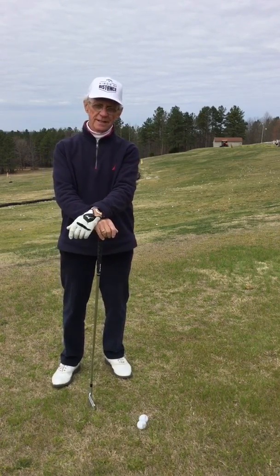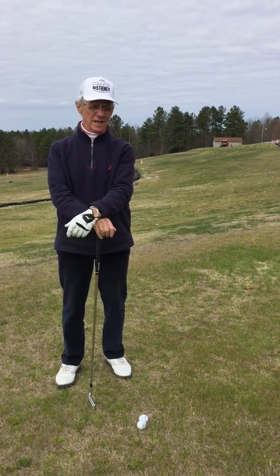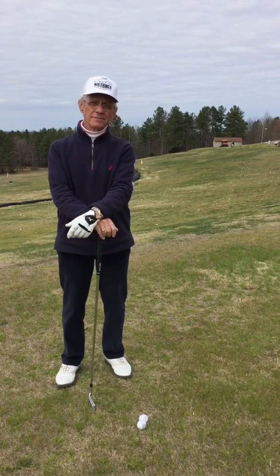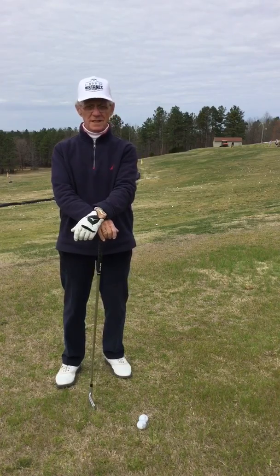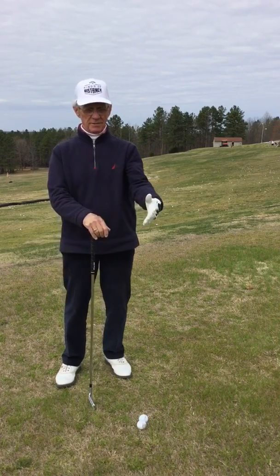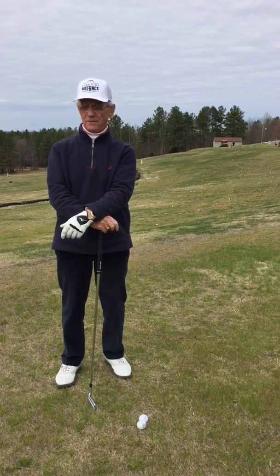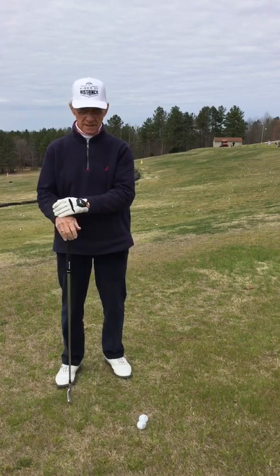Anyone that's ever played this game for any length of time and played it reasonably well or very well knows those days when you get out there and nothing seems to work — tee shots are going left and right, you can't seem to get the face on the irons to make solid contact, the ball is not going anywhere near where you're aiming it, and quite frankly you throw up your hands and say I don't know where to begin to try to fix this thing.